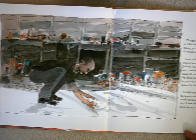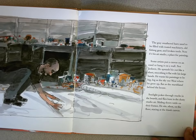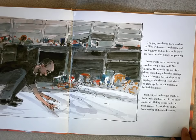The gray weathered barn used to be filled with rusted machinery, old fishing gear and broken tools. Now it's his art studio, a place for painting. Some artists put a canvas on the easel or hang it on a wall. Not Jackson. He spreads it out like a sheet, smothering it flat with his large hands. He wants his paintings to be big — big as the sky out west, where he grew up, flat as the marshland behind the house.